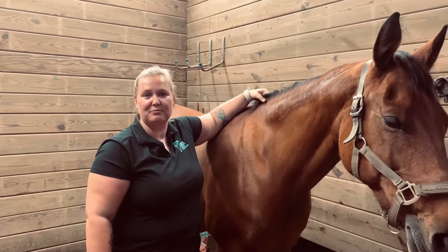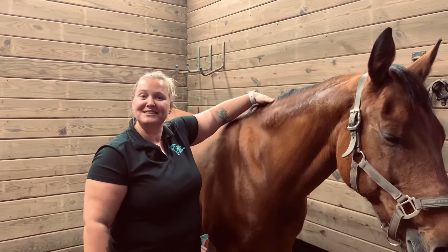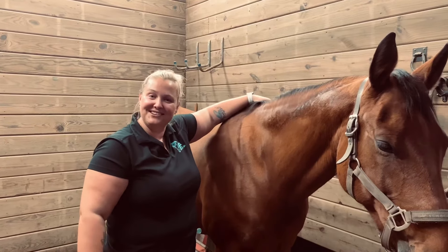Hi, I'm Brooke Drassel with Brooke Drassel Equine Bodywork, and I'm going to talk to you a little bit about mares and their heat cycles.